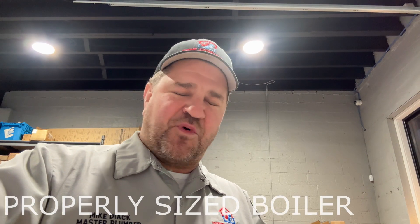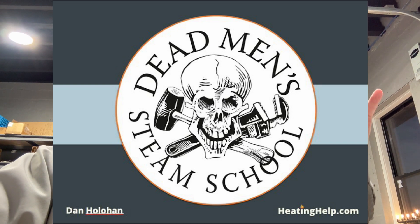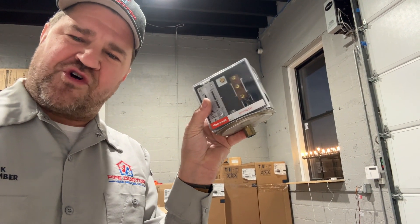That's how you set a pressuretrol — pretty easy. Just remember: steam pressure is a function of pipe size, condition, steam load, and a properly sized boiler — very imperative. The old-timers figured this out at the turn of the 20th century, well over a hundred years ago. Your job is to make sure that whether you have a pressuretrol or a vaporstat, it is properly set.